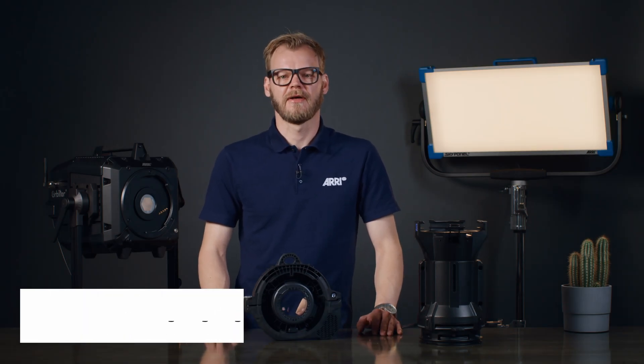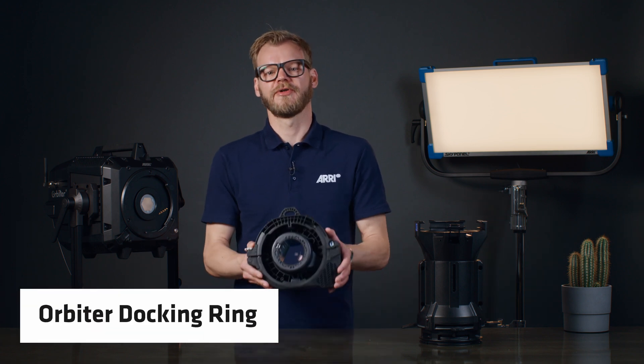Hello and welcome. My name is Markus Klösener, Senior Product Manager at ARRI Lighting. In this Tech Talk, we're focusing on the Orbiter Docking Ring.